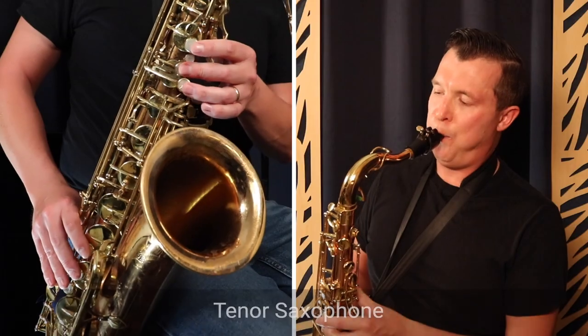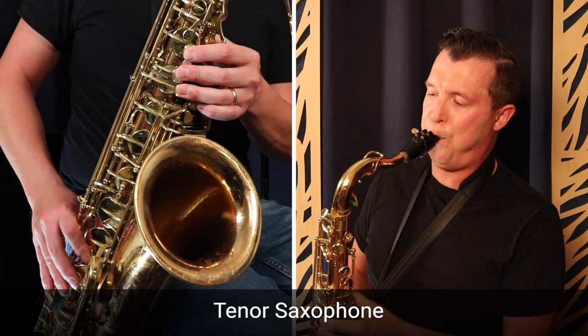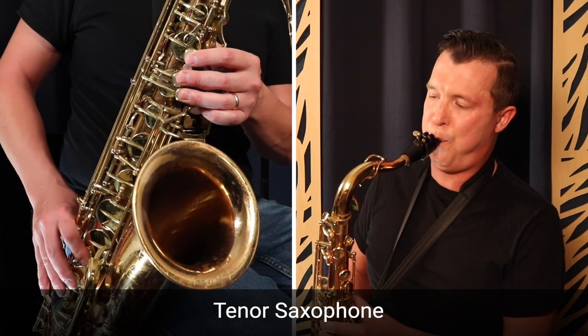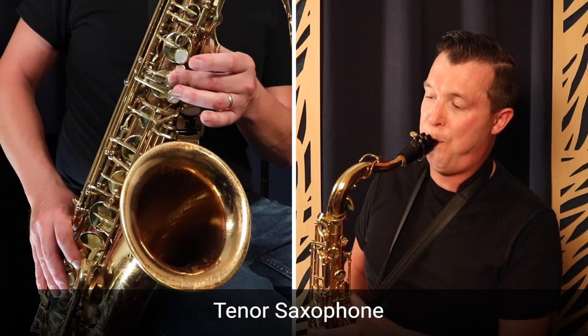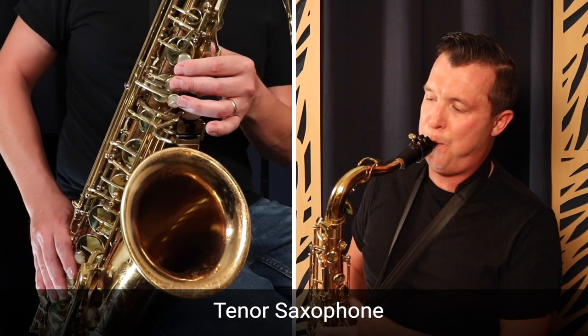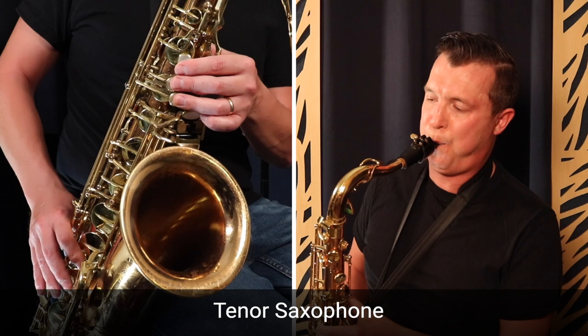That was Happy Birthday on the alto sax, and now I'm going to play it on the tenor sax. That was Happy Birthday on the tenor saxophone in the same key. Now I'm going to play it side by side — one phrase on the alto and one phrase on the tenor — so you can really hear the differences between alto and tenor saxophone.